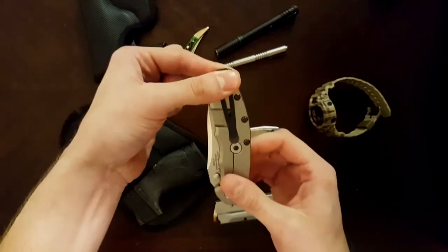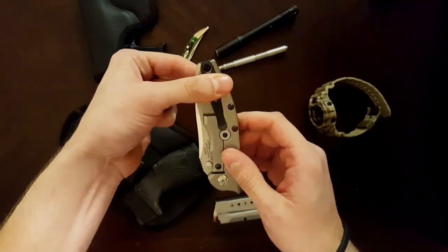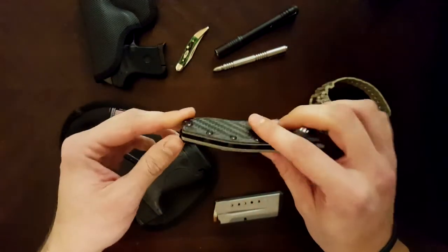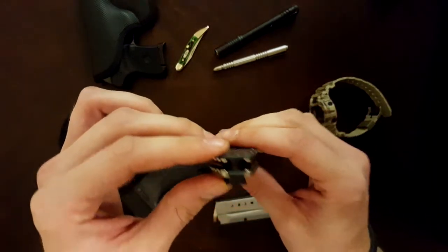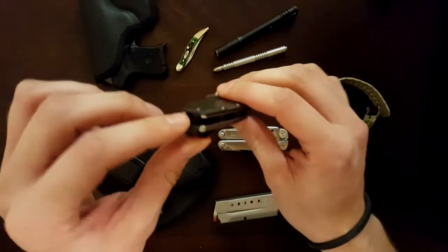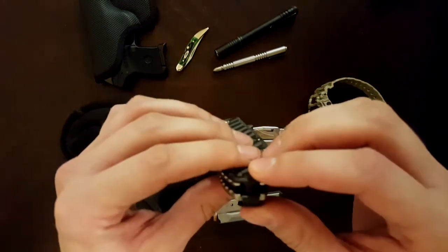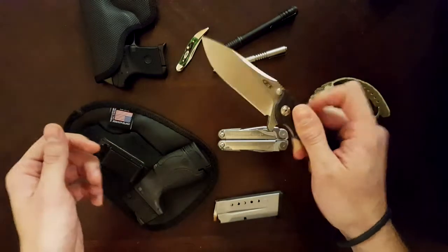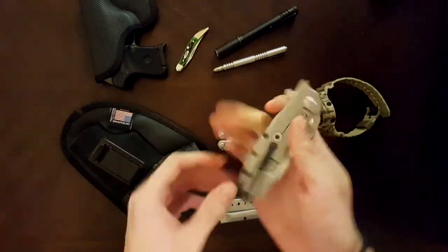The pocket clip is pretty deep carry — there's really nothing sticking out. I actually don't like that, to be honest. I like about that much sticking out so I have something to grab. I wish it had a lanyard hole. There is a little body pin there — I could probably loop some 550 cord around, but it might get cut off like it did on one of my Striders. But really dig it. That's a good knife.